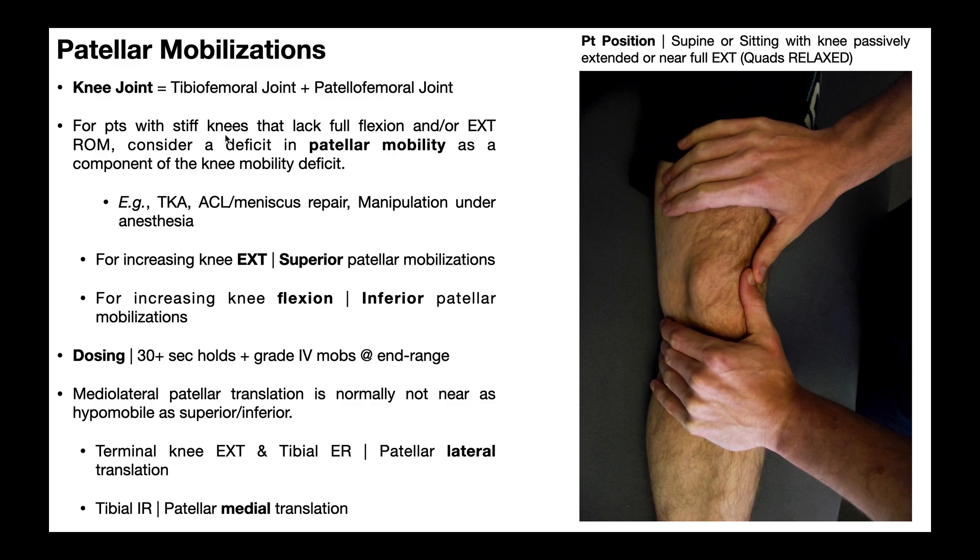For patients with stiff knees that lack either full knee flexion and/or full knee extension, you can't just consider the tibiofemoral joint. You can mobilize the tibiofemoral joint all you want, but if the patellofemoral joint is stiff — meaning the patella is hypomobile — then that person may continue to have a deficit in knee mobility, either in flexion, extension, or both.